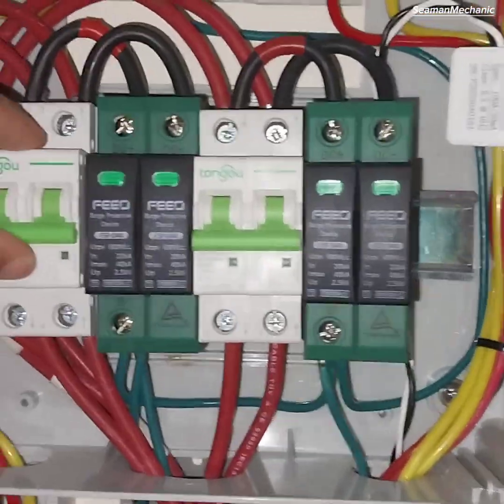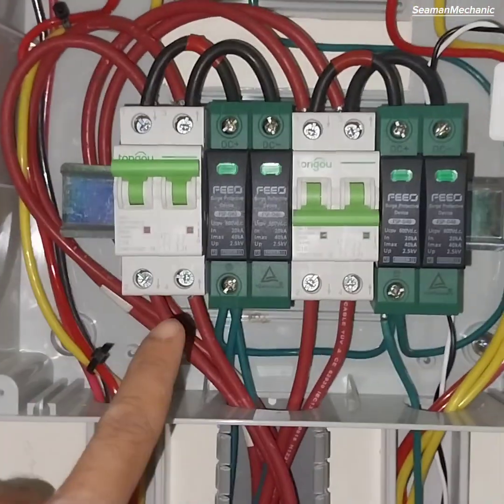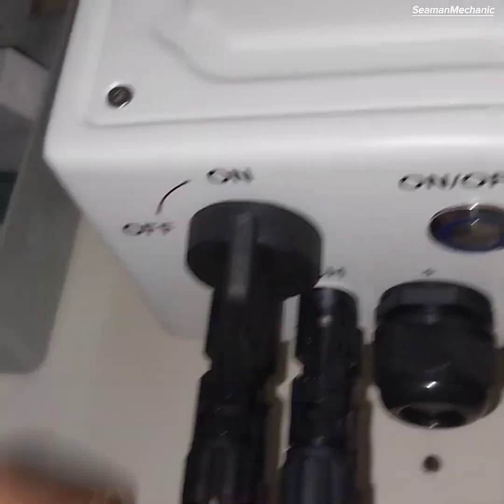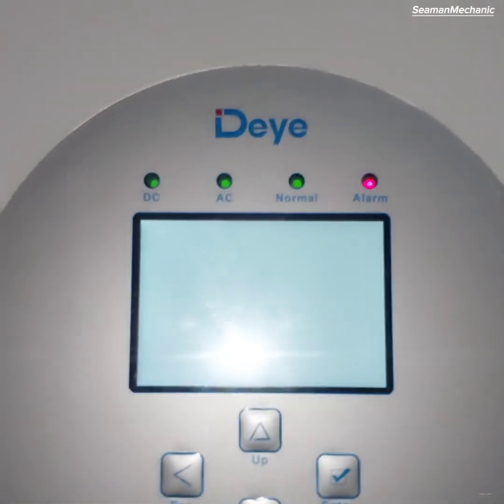Switch on PV String 1 circuit breaker, then the isolator switch. Wait until the LCD display panel lights up.